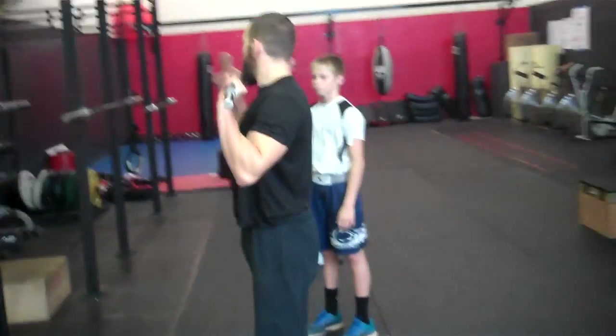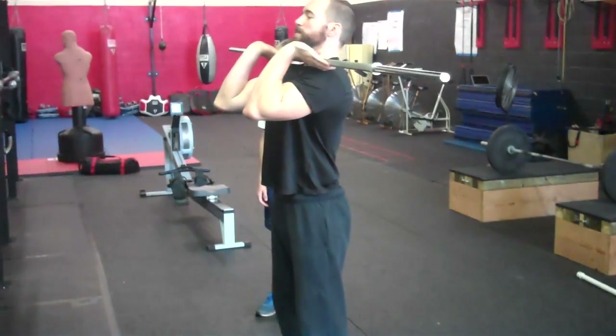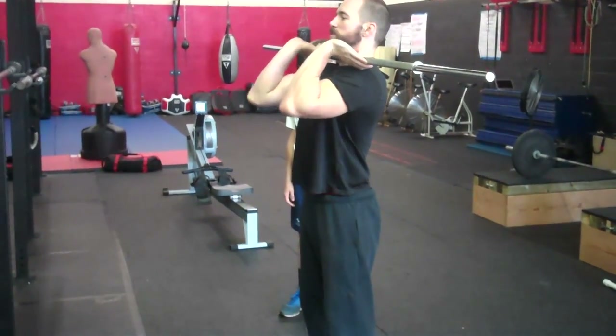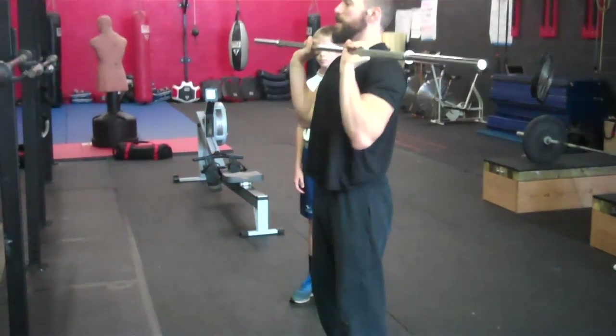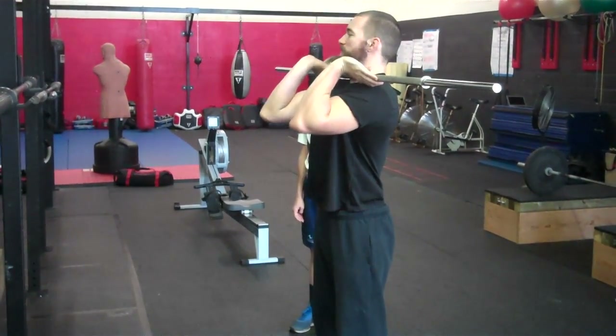You're going to pull up the gear and all you're trying to do is roll it right to your shoulders. So try to fit your gear right to your shoulders and then bring it back down. You might be able to get it on the first try, it might take some stretching, but we're going to try to get in that position right there.